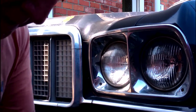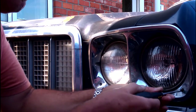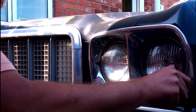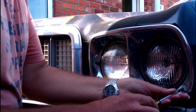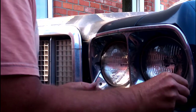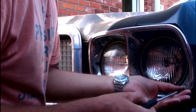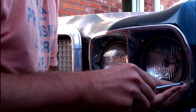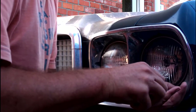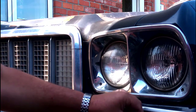Now to do this, all you need is a screwdriver really. There are four screws on the other side of the headlight. We'll just take all of those out. There's always one that is a little bit awkward — sticks a little bit.